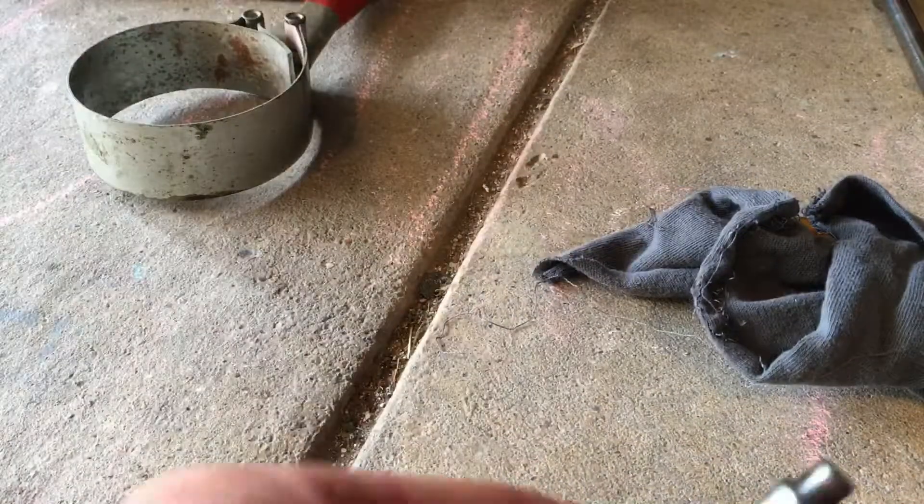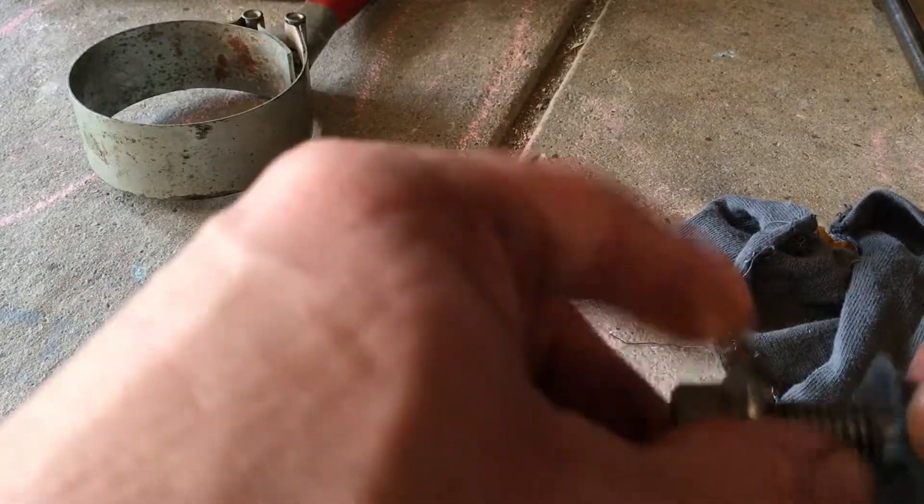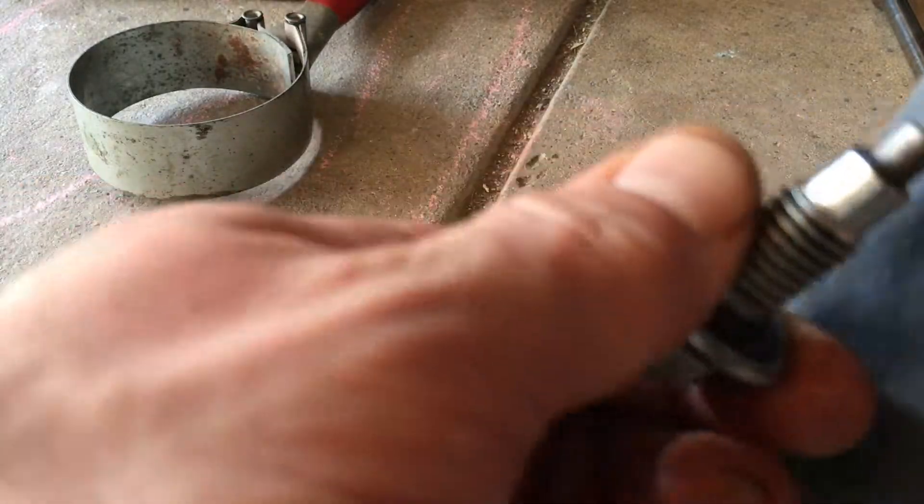So while that's draining, I checked my drain plug here for any metal shavings. I have a magnetic one.